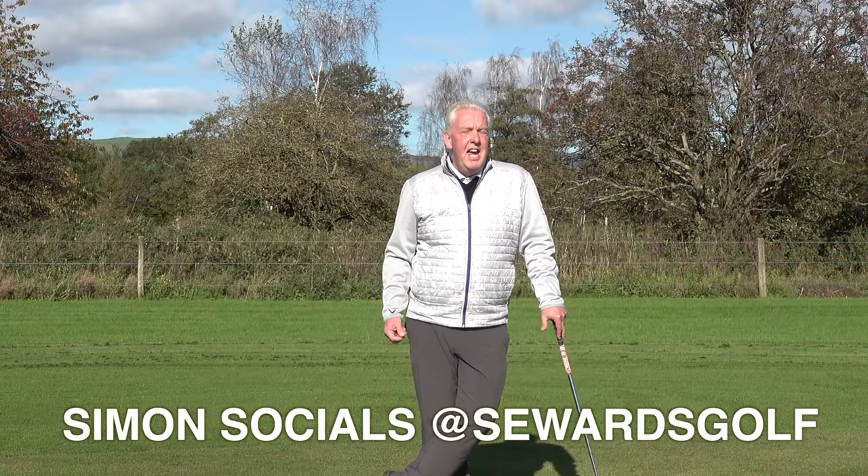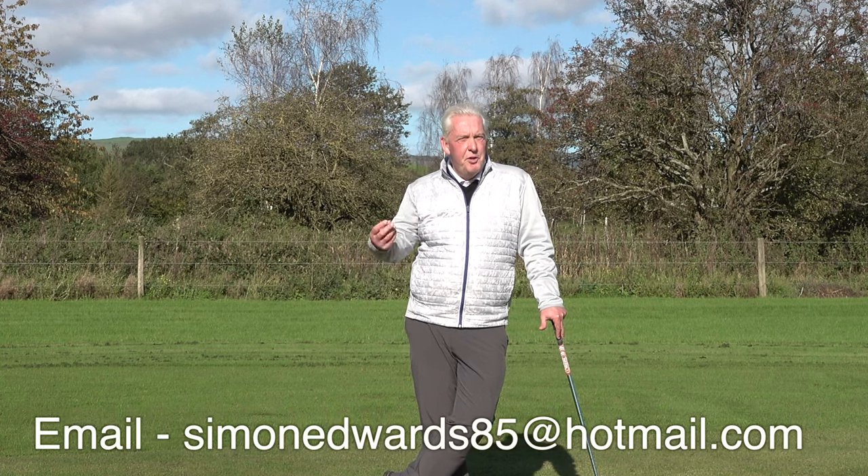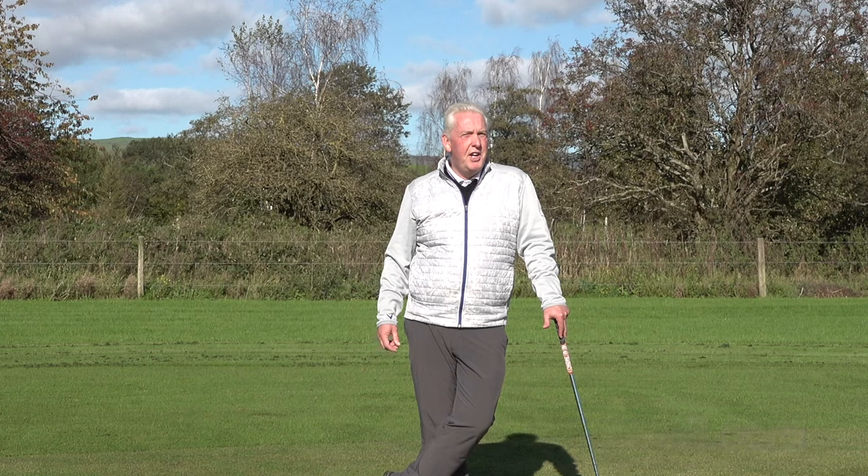Don't forget — if there's anything I can help you with in your golf game, please leave it in the comments and we'll do a Sunday Fix just for you. See you next Sunday.